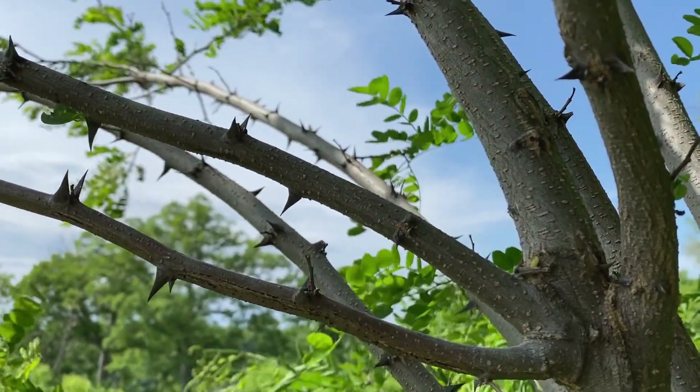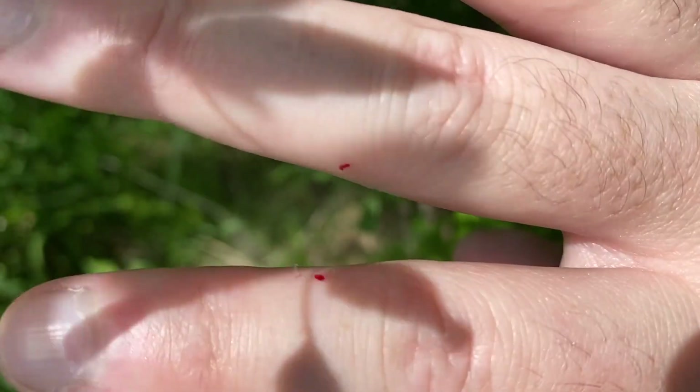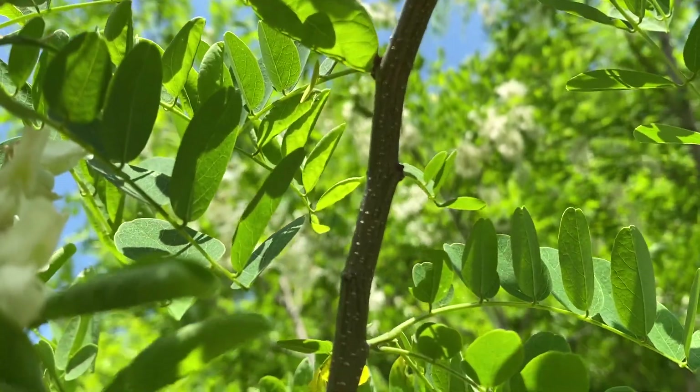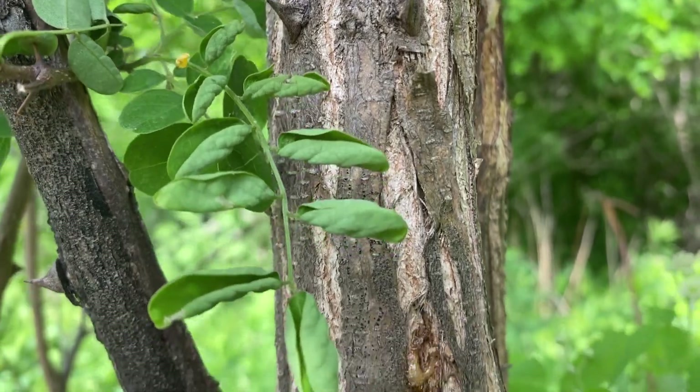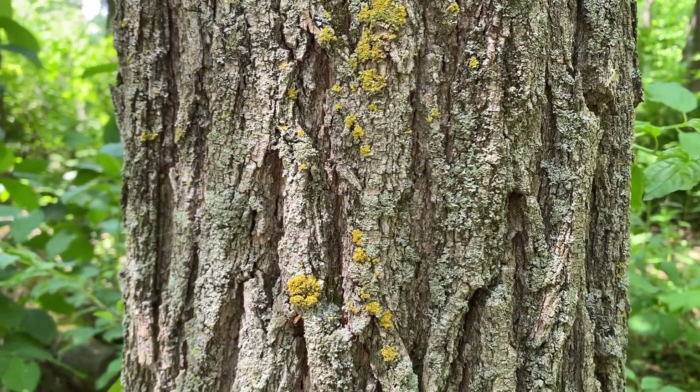Be careful because the stems are covered in thorns. The young bark on the stems is very smooth — again, watch out for those thorns — but it gets really craggy, kind of like an oak tree down at the base.